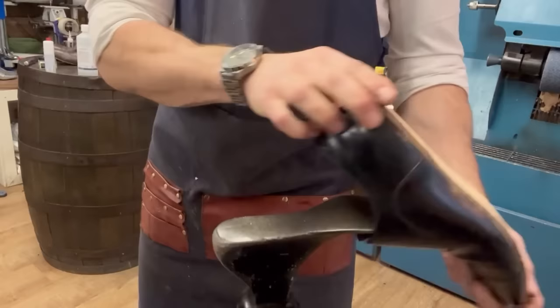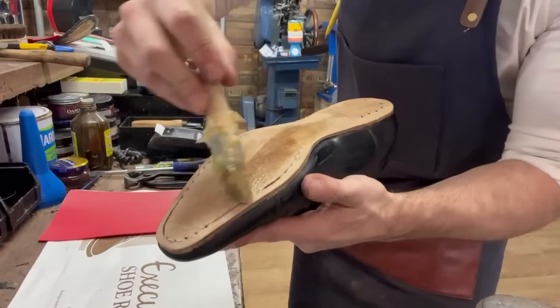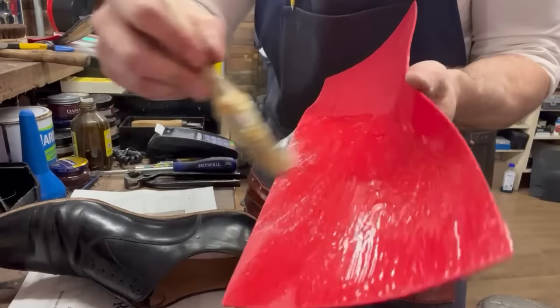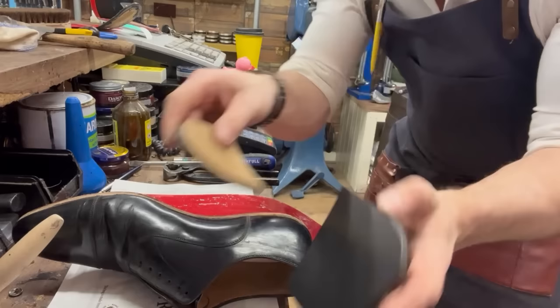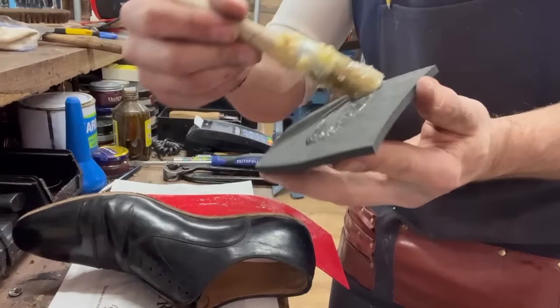Now we're ready to get our mirror sole on - for the second time, ladies and gents, let's get sticky! Just while that's drying, I'm going to show you the heels. We're using the original heel blocks with some rubber sheeting that's plain and smooth, similar to the original. Then we're going to take some more of the mirror sole sheeting and cut the shape of the red section of the heel. I'll cut that all up and put it together while the sole glue is drying.